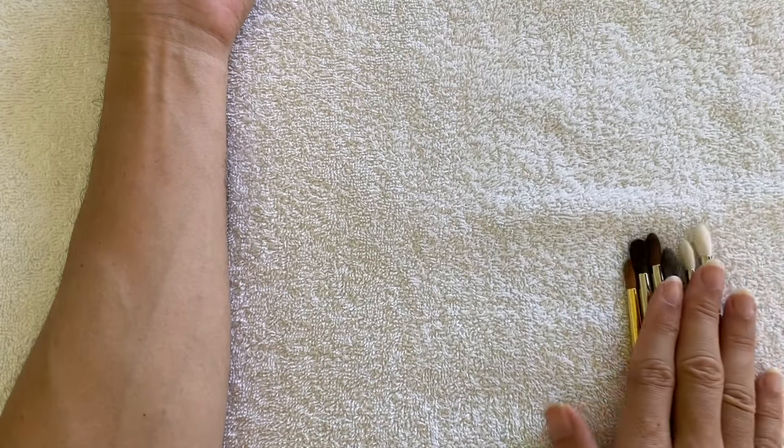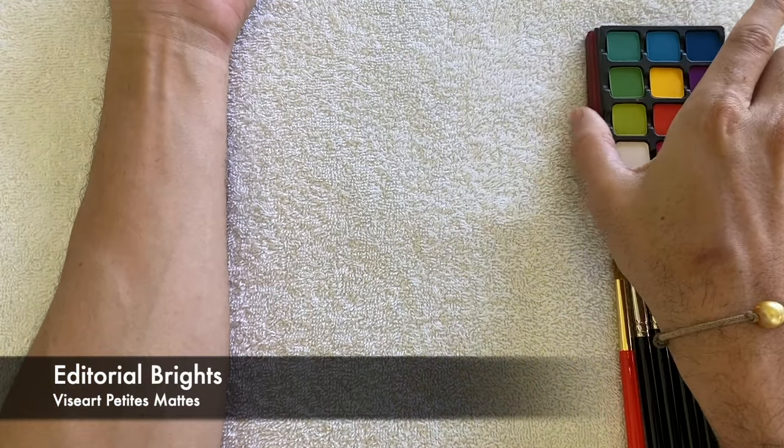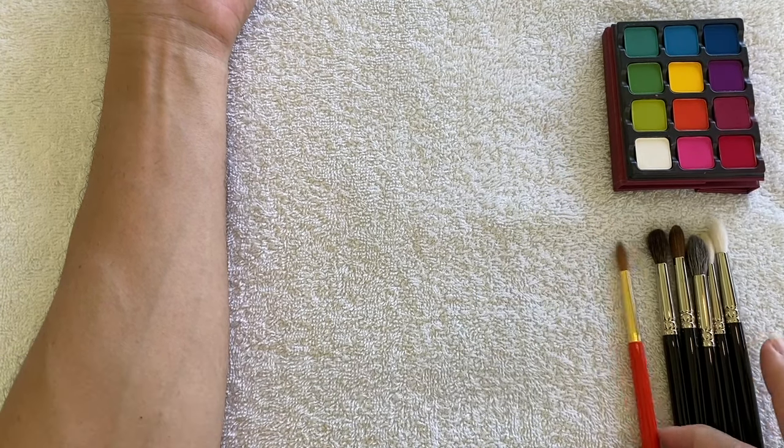It's been two days since I started vlogging. Yesterday I played around with these brushes, had to wash them again and wait for them to dry. The main reason I played with them was to get to know them better since it's the first time I'm trying these eyeshadow brushes from Hakuhodo. I recorded it and will insert some B-rolls as I talk. I used my veiny arm as usual with the Viseart Editorial Brights palette, just one eyeshadow for all of the brushes, starting with the S145.